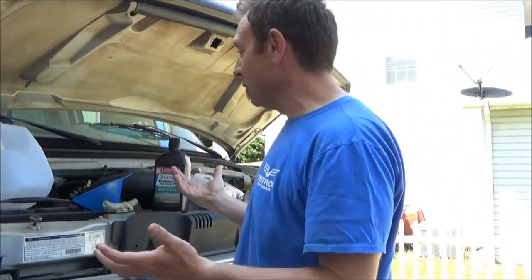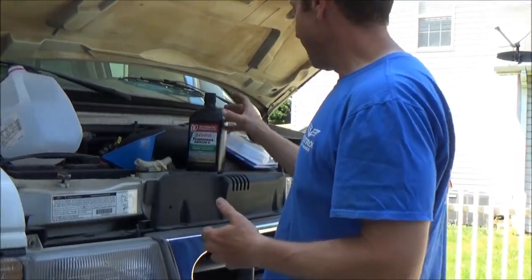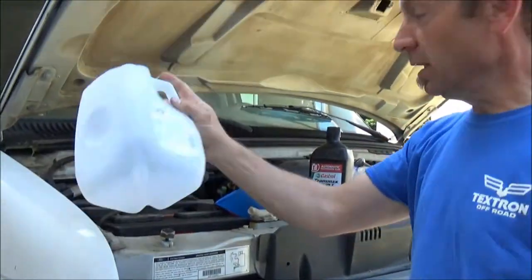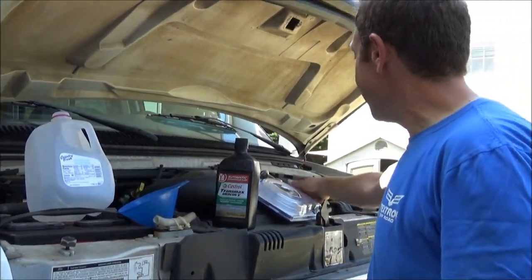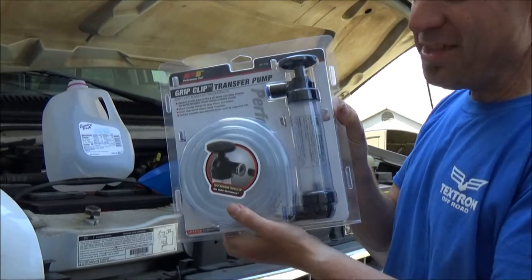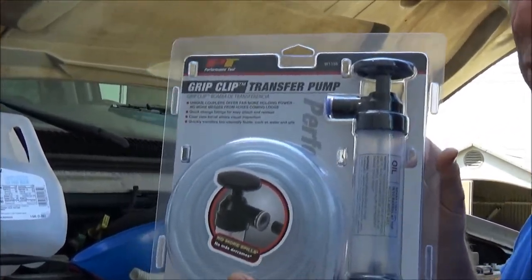So what we've got here is just a couple of really basic tools. I've got empty milk jugs so we can put the dirty fluid in. I've got a funnel to help us get it back in. I have a transfer pump — this thing is worth its weight in gold.